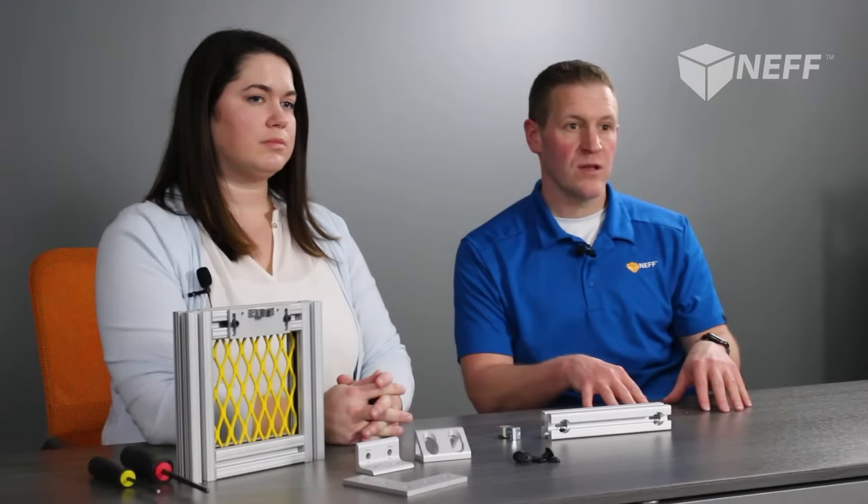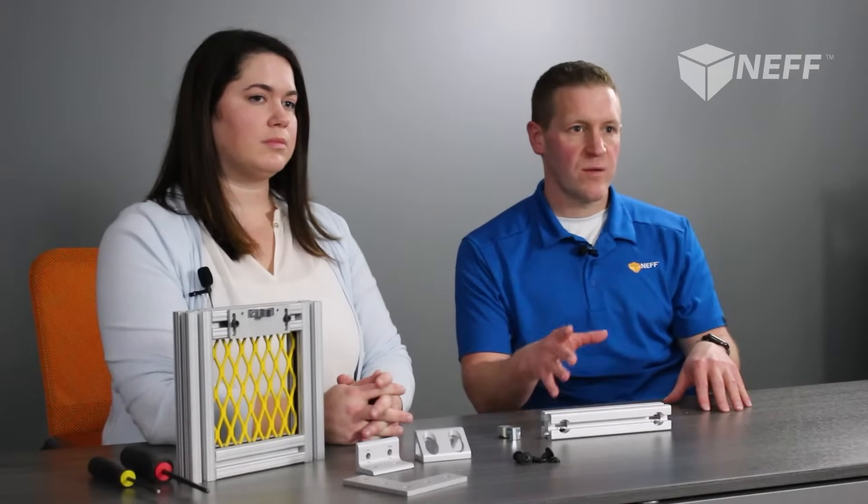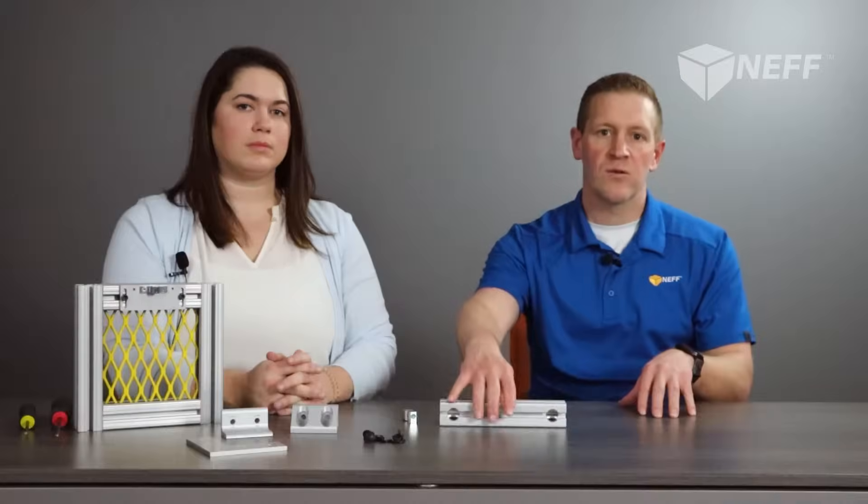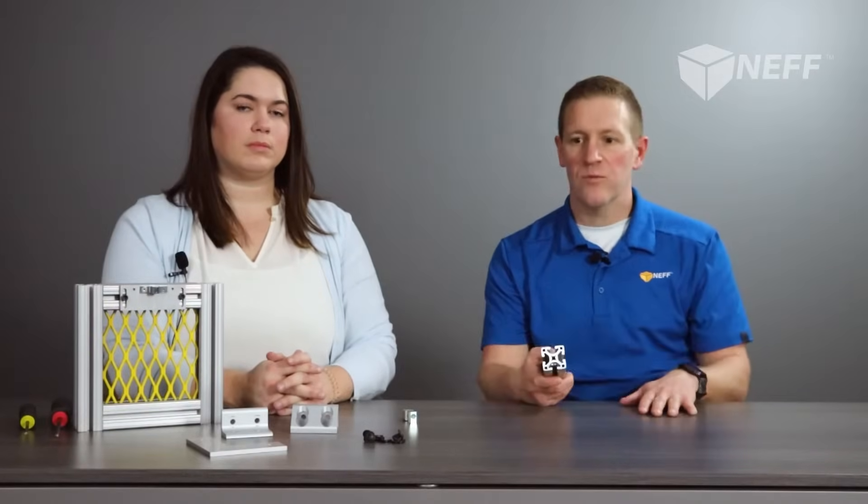All I really want to get into today is some of the more common fastening practices that we offer through 80-20, and get into some details so that you can figure out which fastener is going to be best for your application. We're going to show you some light assembly and show you how to quickly integrate the fastener into the 80-20 extrusion.